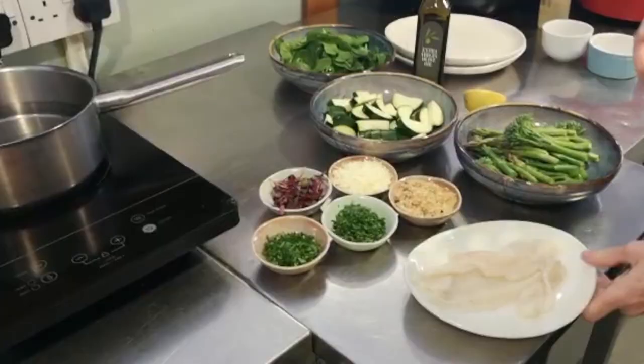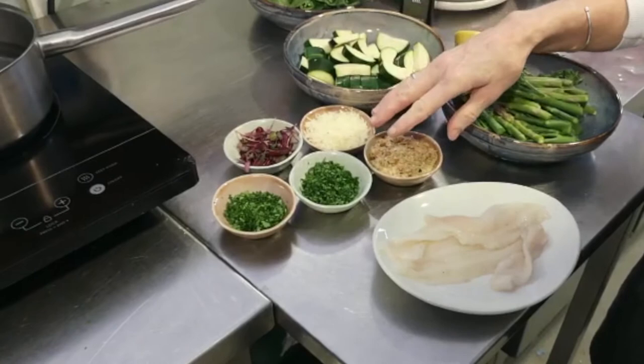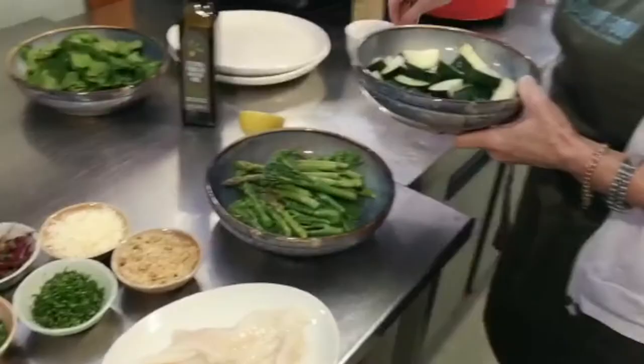So here we have the fish, the tender stem broccoli and the asparagus, zucchini, spinach, we've got some parmesan, some breadcrumbs, freshly chopped parsley and some chervil. If you can't get chervil then you can replace it with tarragon.